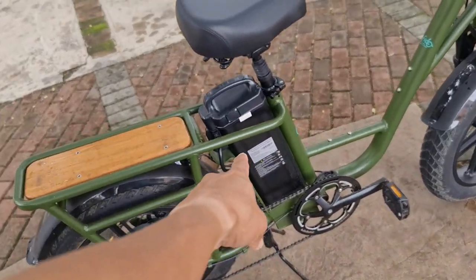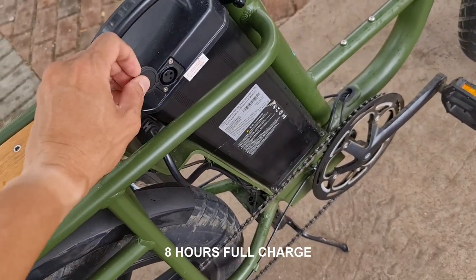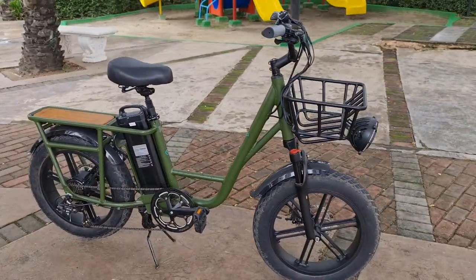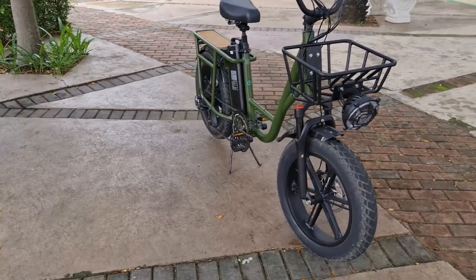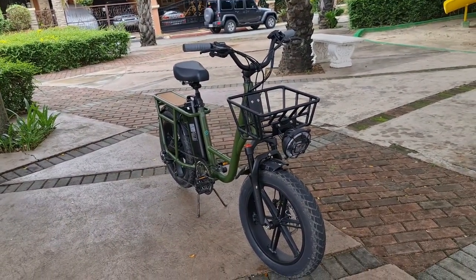This is where all that power comes from — you charge it right here, just plug it in. Straightforward. There's a carry case or basket in front. Great color — it's got a military look to it.